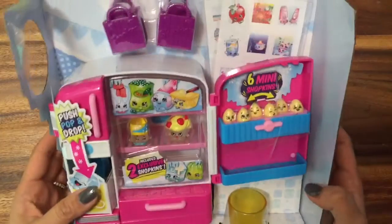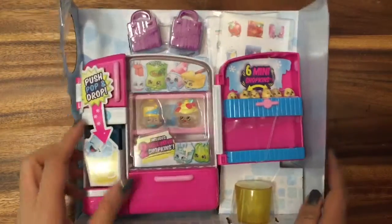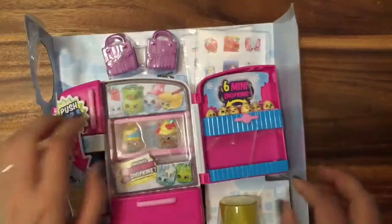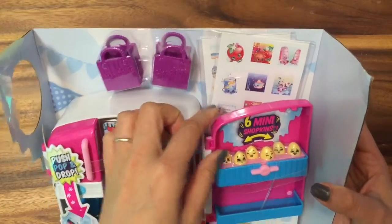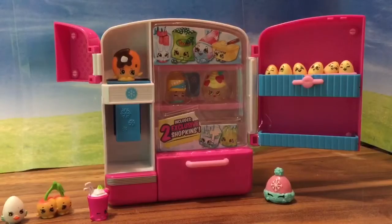Look at this! We have it open and this is the So Cool refrigerator. It says push and pop to drop. There's a little cup over there and there are stickers in the back. Look at how cute those stickers are! So I've got my refrigerator open and this is so adorable.